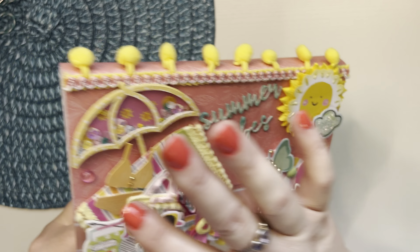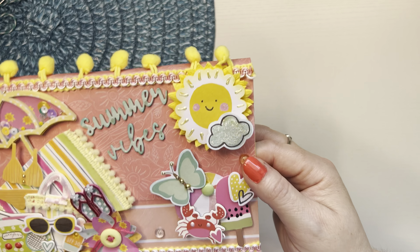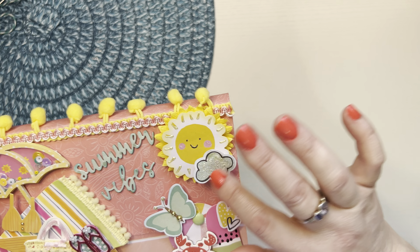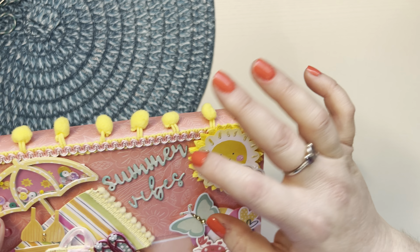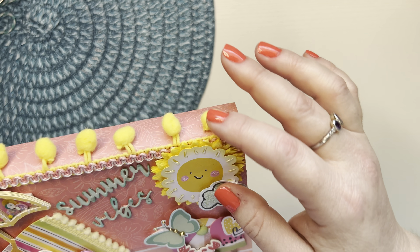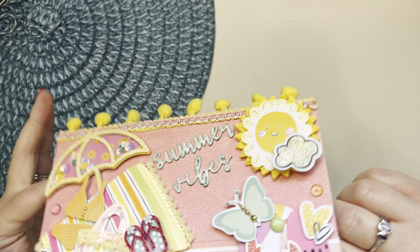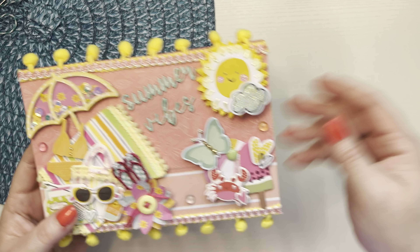I inked this butterfly and put these gold drops on here. Carrie from DoubleClick Connect, who is also hosting this Summer Vibe Swap — these are her dew drops, I added those. I inked this and put the liquid pearls on here. Put some stickles on this cloud. And then I made a crepe paper rosette and cut it with this die right here, and put it behind the sun. I put this pom-pom trim and then added this trim on top of it. I love it — I think it turned out great for my first sleeve.